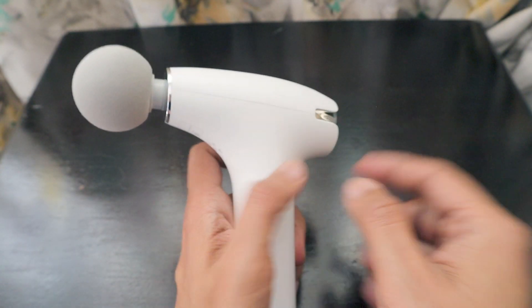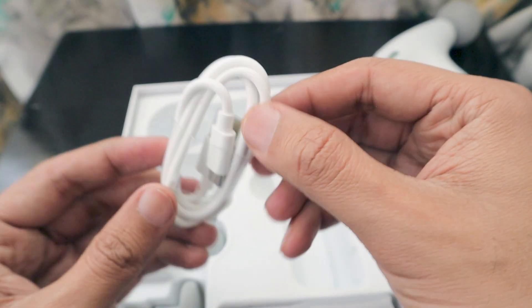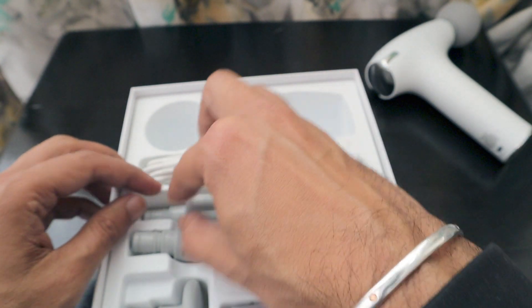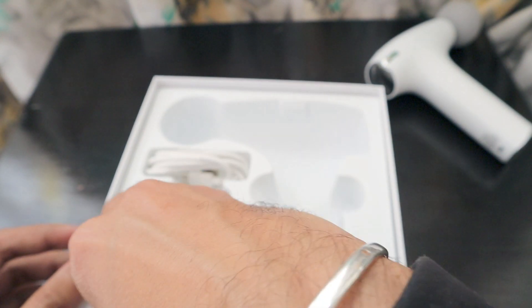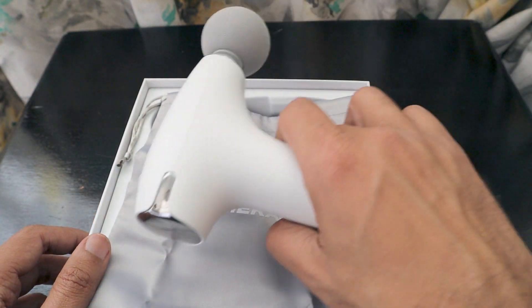The level indicator rotates between three levels — it looks really nice and cool. Let's check out the accessories: a Type-C charging cable, plus additional attachment heads different from the pre-installed one, and another massager head. All are nice quality products. There's also a silky bag to keep everything safe — you can store the gun and all attachments together and carry it anywhere.